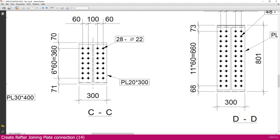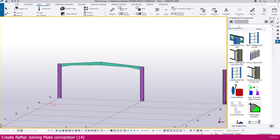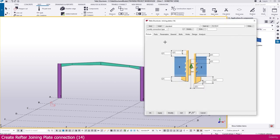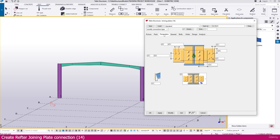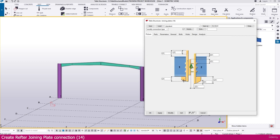Go to Tekla Structures, then go to Application and Component. Type 'join' and you will get the joining plate connection, number 14. Double-click to open it and you can see the connection. We need to create this for our rafter joining, then simply modify, apply, and click OK.